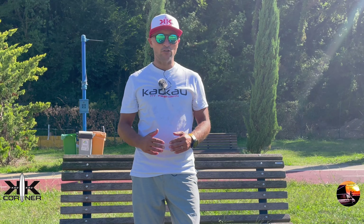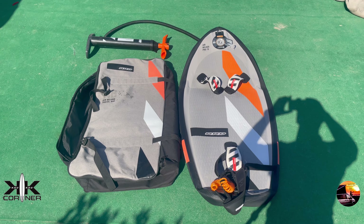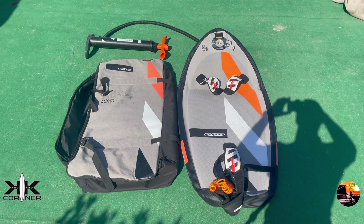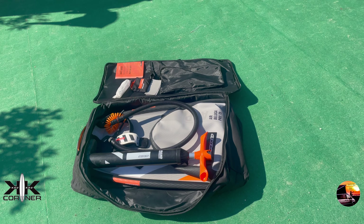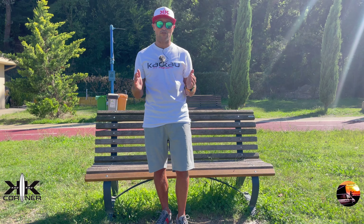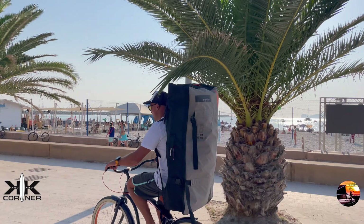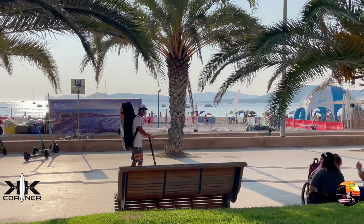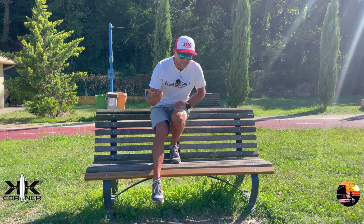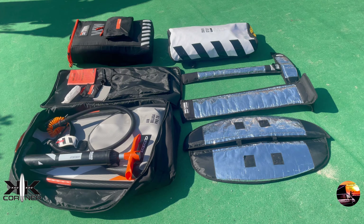Questo kit riduce al minimo gli spazi senza rinunciare alle prestazioni. Comprende una borsa zaino dove all'interno possiamo riporre la tavola, una pompa che permette di gonfiare sia la tavola che le ali, e le tre strap. Può essere riposto in qualsiasi bagagliaio, anche nella macchina più piccola. In questo modo possiamo andare a fare la nostra session in scooter, in bici, in monopattino. La semplicità e la libertà del wingfoil, finalmente anche nel trasporto. Alla fine del video vediamo anche come preparare il bagaglio per un volo senza pagare extra baggage.